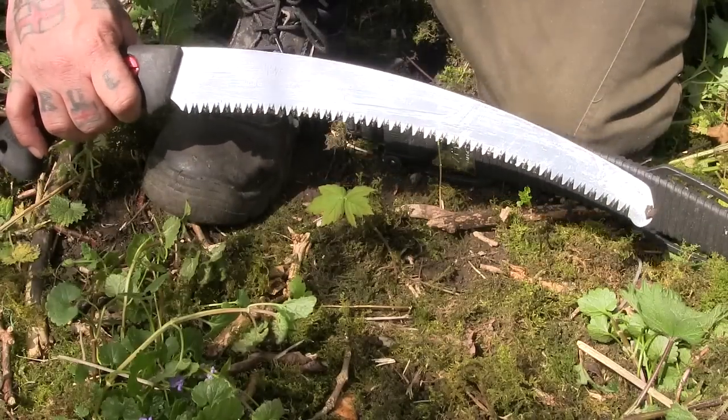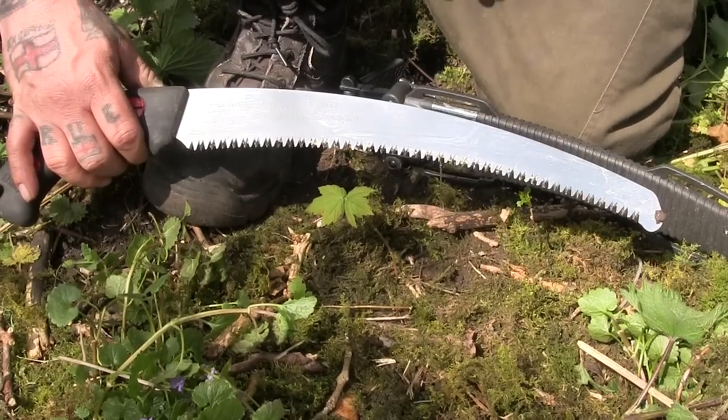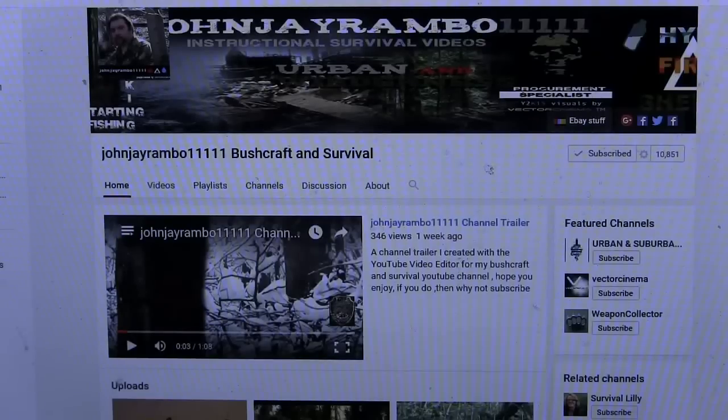So anyway, that's the Silky Zubat. Thought I'd just show you that. Cheers for watching and I'll see you later. If you like this video and you want to see more like this, check out my channel. You can always subscribe — I upload on a regular basis. If you want full notifications for my channel, go to the little gear symbol next to where it says subscribed and click on that.